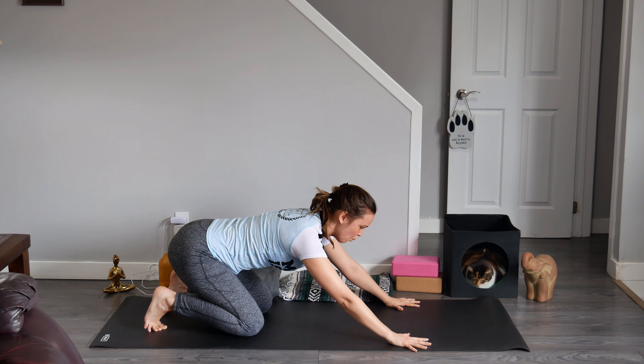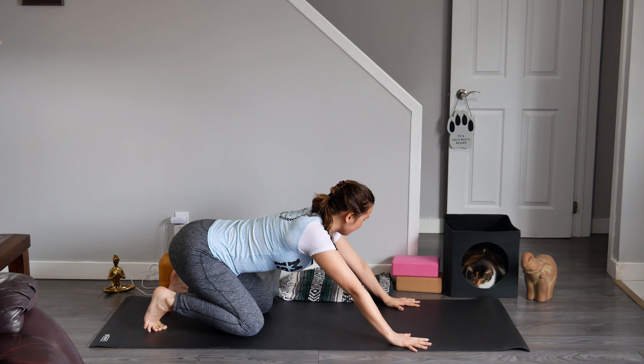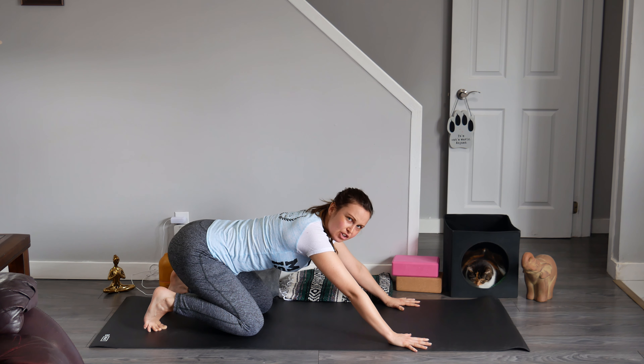Now lift your elbows away from the mat. Shine your elbow creases forward so that they are facing the front edge of the mat — the front of the room. I like to imagine that I'm opening up a jar of honey or a cookie jar.